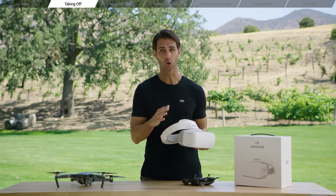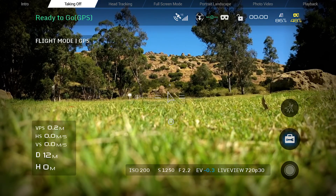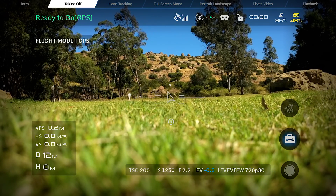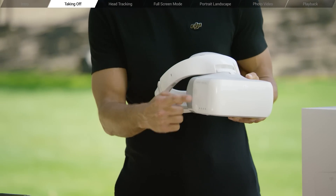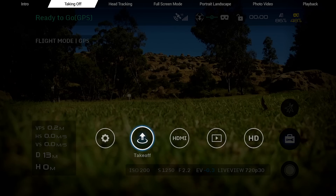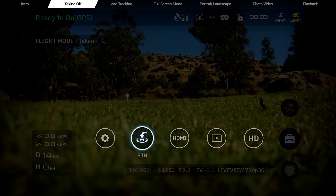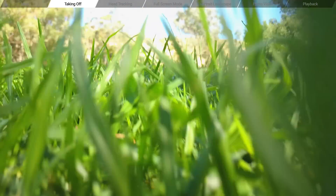With the goggles, scroll to settings on the right-hand side of the menu using the touch panel. Locate the symbol with a spanner on a suitcase. Select it by tapping the touch panel once lightly. Scroll right to the takeoff icon, select it, then tap confirm. The aircraft will take off and hover at an altitude of 1.2 meters, waiting for your next command.